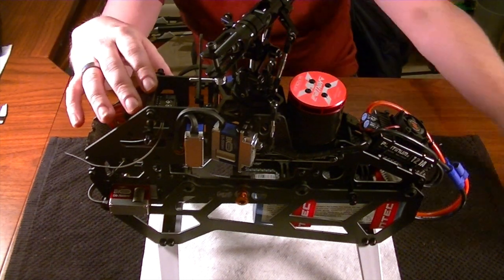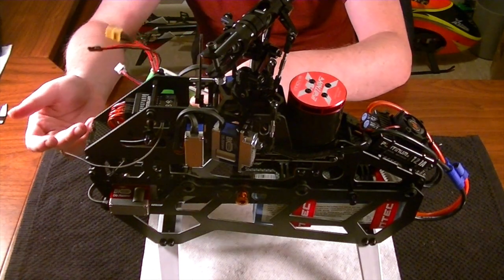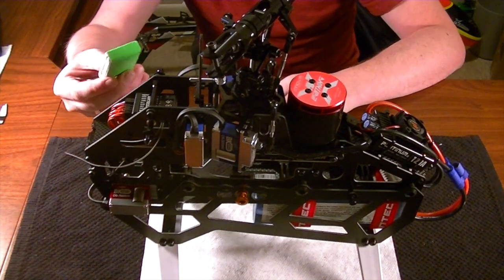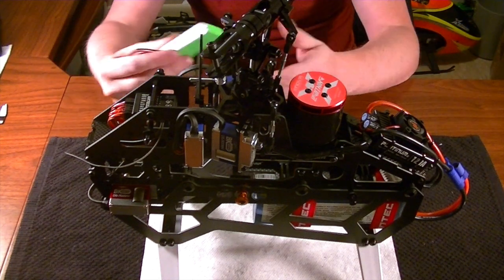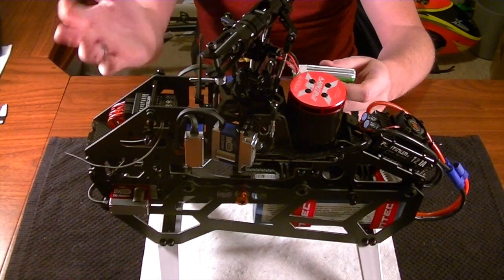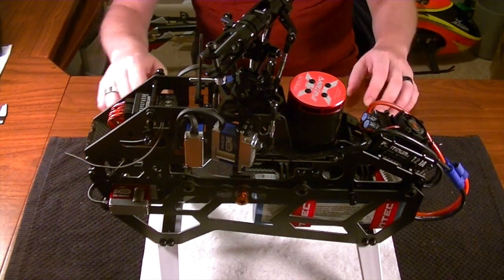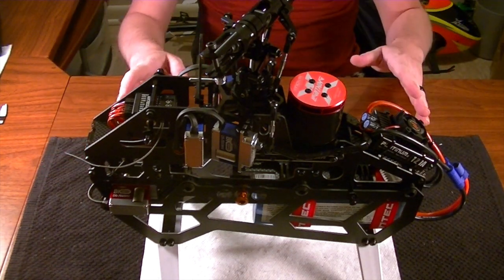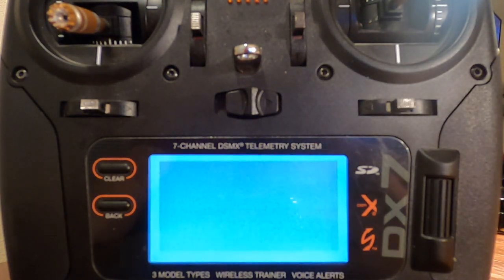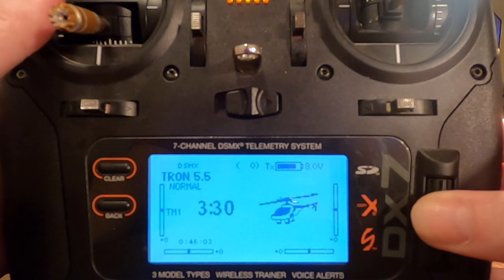One thing you will also need is a separate little 2-cell receiver pack. I'm just going to plug mine straight in because the BeastX can handle up to 8 volts and this only gives it 7.4, which is what I run my BEC at anyway. Make sure you have a separate little pack you can use - if you want to get fancy and install a switch, go for it. Let's also take a look at the radio settings we'll need to do this test appropriately.